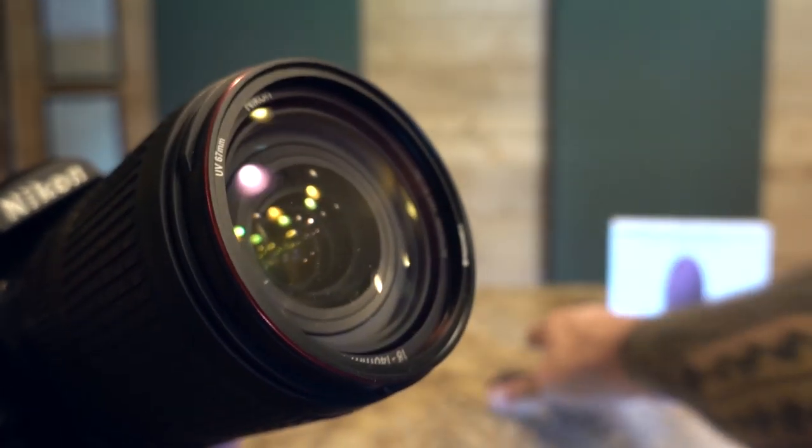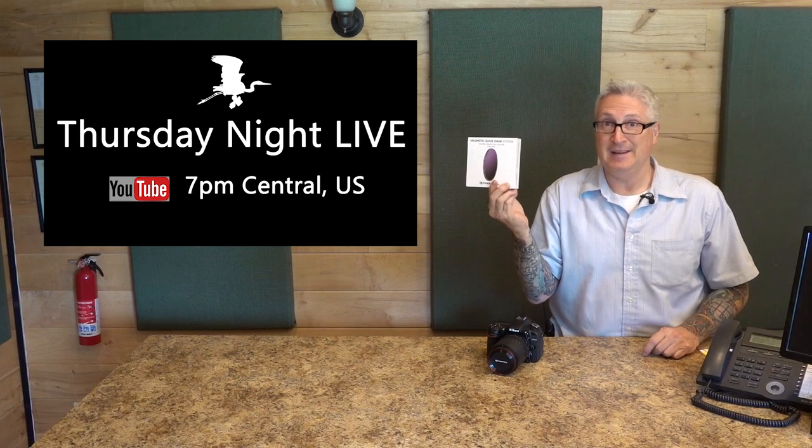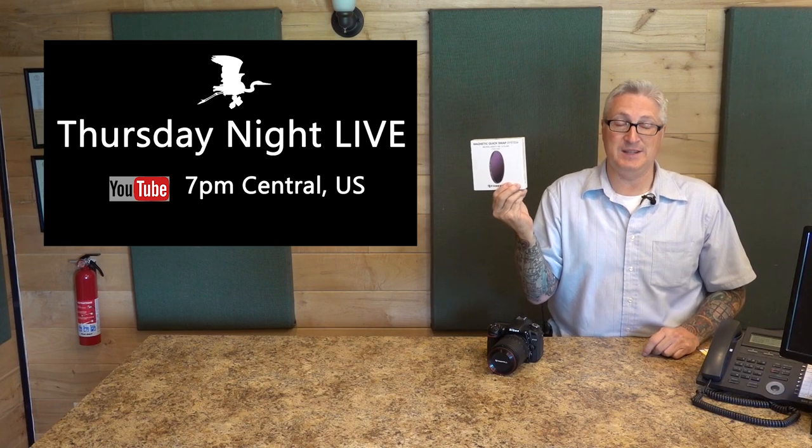If you would like to buy a set of these, there's a link in the description. If you would like to win a set very soon, watch my live stream — Thursday Night Live every, well, Thursday — and you'll have a chance to win lots of great stuff from Freewell.